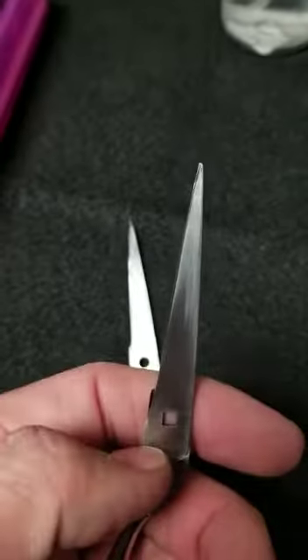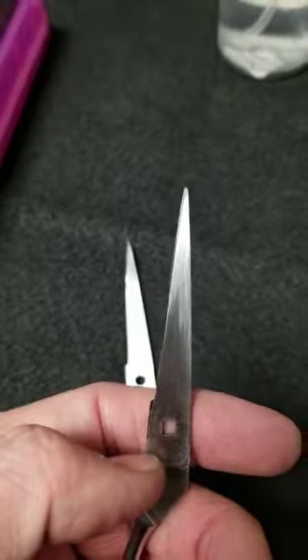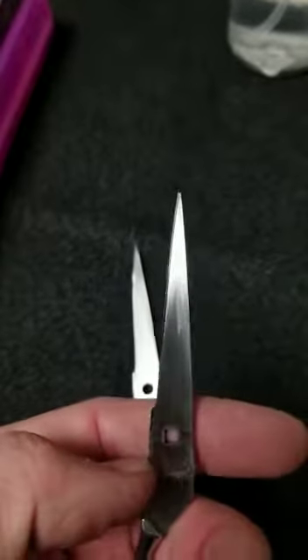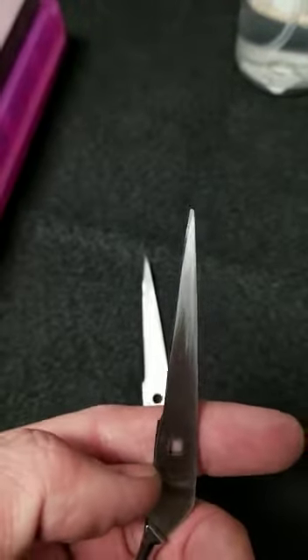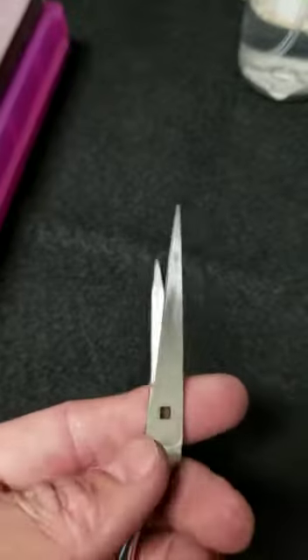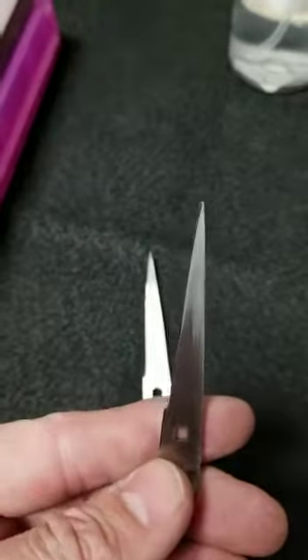Honestly, the stylist should be demanding a new shear. This is inexcusable. If your shears look like this, you might want to look for a new sharpener. This is just pure damage.